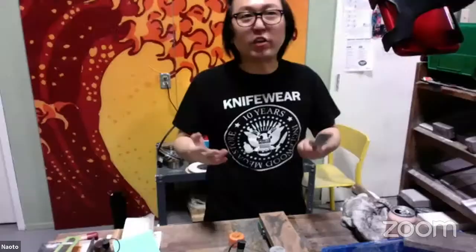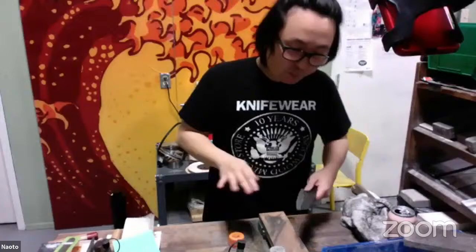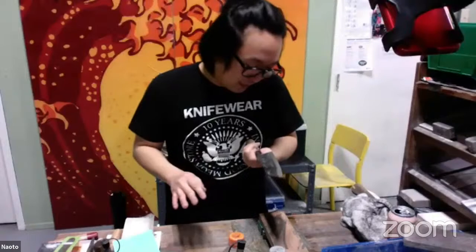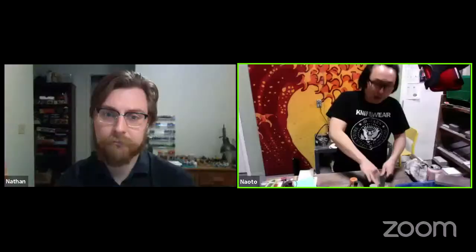I change hands when I'm sharpening on the bevel — that usually leaves a nicer finish. I'm not ambidextrous, but I've learned that holding the knife with my left and going back and forth without worrying about angle works well. Grant is asking what grit of sandpaper you'd use on the bevel. It depends on how deep the scratches currently are.